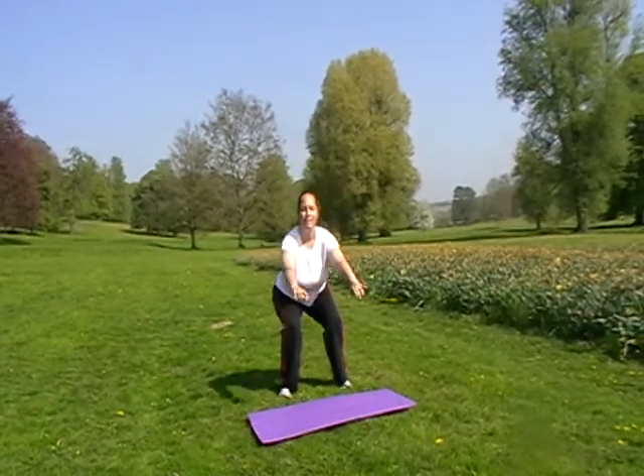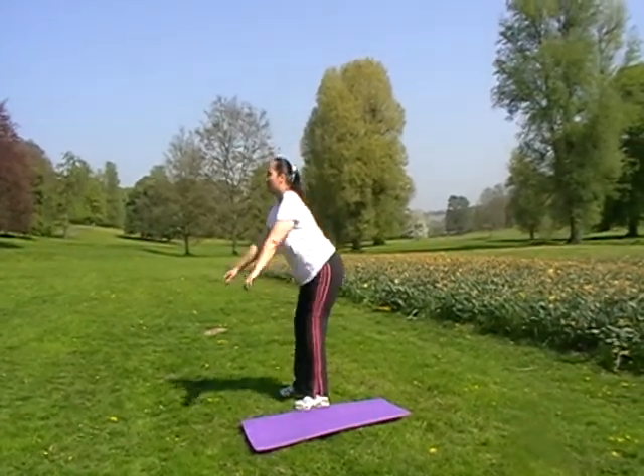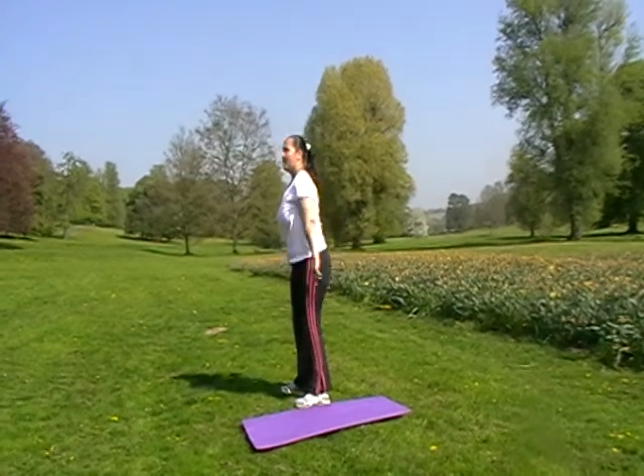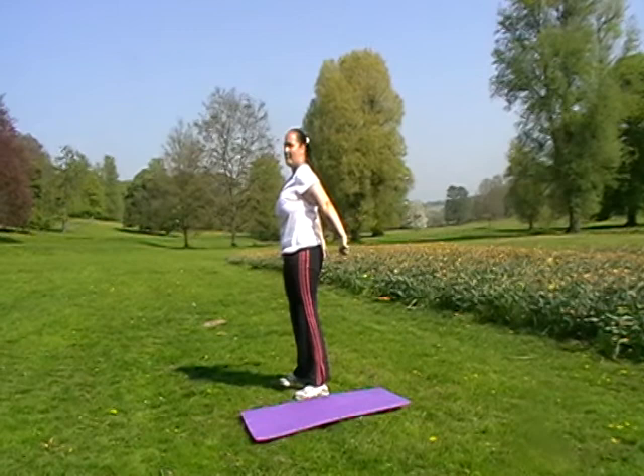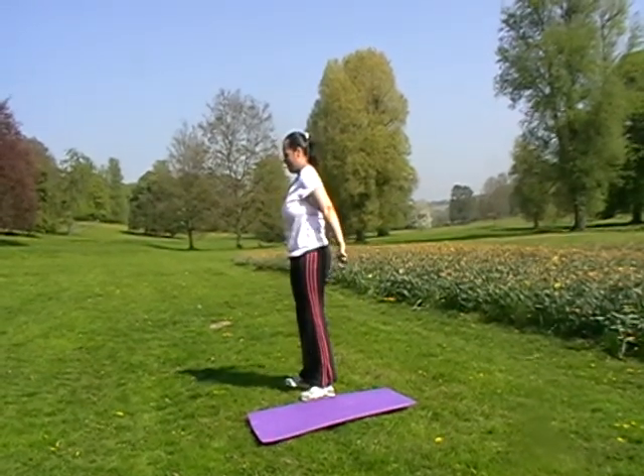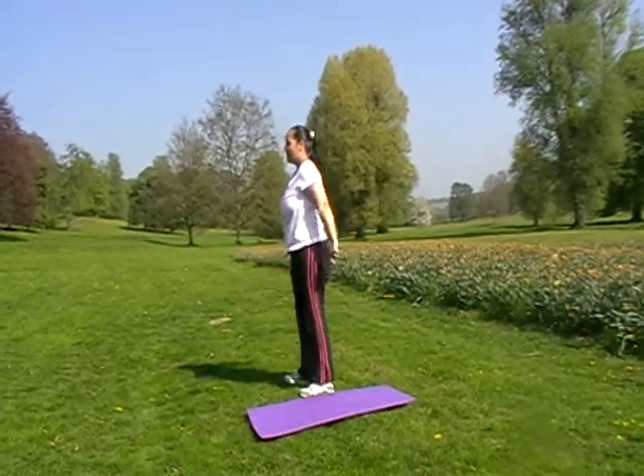From side on, just make sure that the knees don't come past the toes, so think about pushing the hips back — that's it. Big squeeze up, so give the glutes a bit of a squeeze as you come up, working into those bottom muscles.